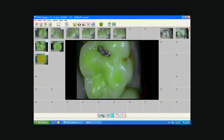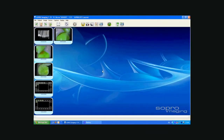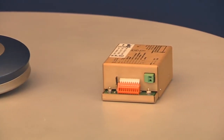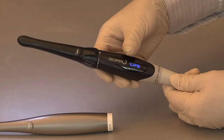Soprolife is perfectly adapted to existing computer connections and imaging software. Combined with the Sopro imaging software, it will be of even greater benefit to your practice. Soprolife is compatible with all connection boxes in the Sopro range. So no need to hesitate anymore about how to diagnose and treat your patients. Welcome to the Blue Revolution.